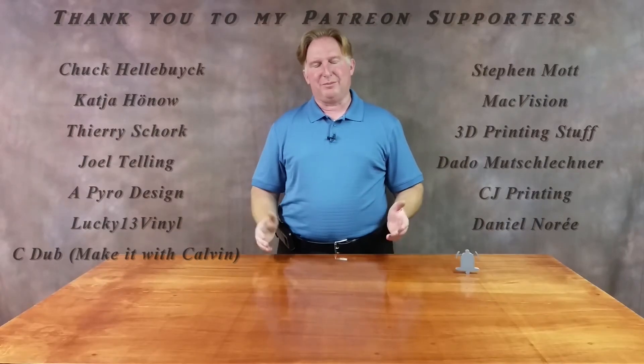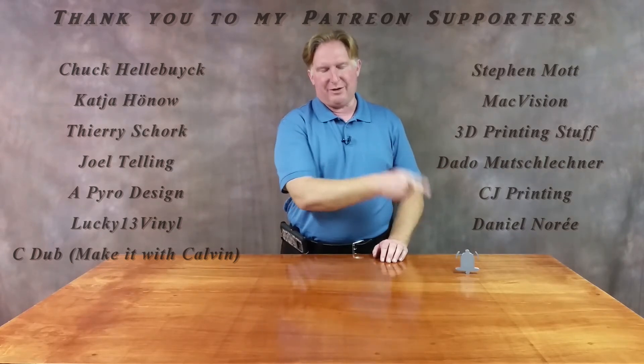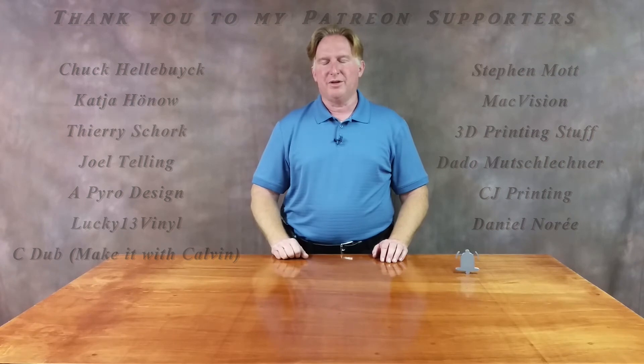Hey guys, thank you for watching this video. If you like it please give it a thumbs up, and if you like the channel please subscribe — I sure appreciate it, you can do that by clicking on the link over here. Don't forget to ring the bell too, that way you'll be notified when a video comes out. Also if you'd like to support the channel please click on my Patreon page over here. If you'd like to check out one of my other videos please give these a shot — I think you're gonna love them. Have a great day and take care, bye!